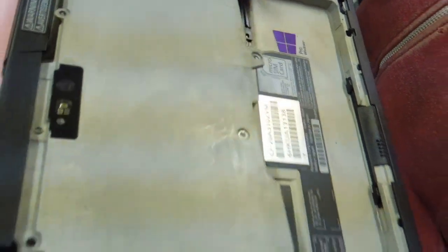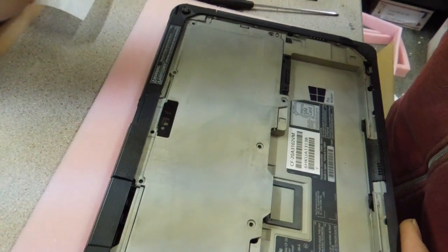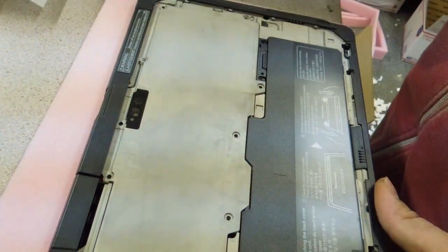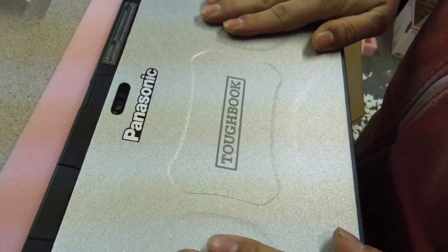Now it's just putting the machine back together. We're just placing the tray back on top, putting the screws back in, battery, and then your plate goes back on top. Make sure it's flat and then slide it.